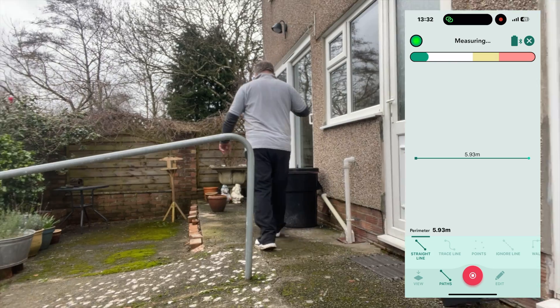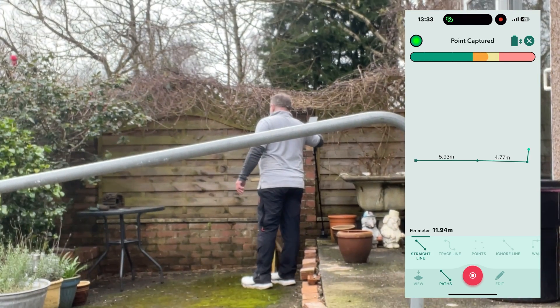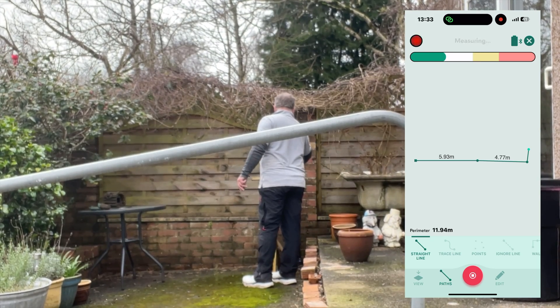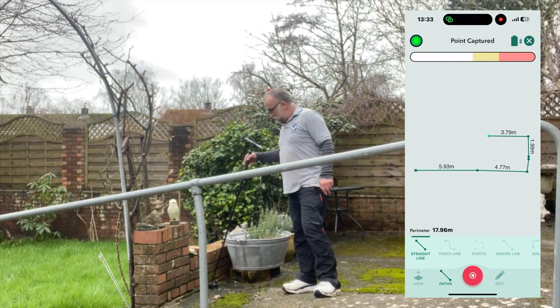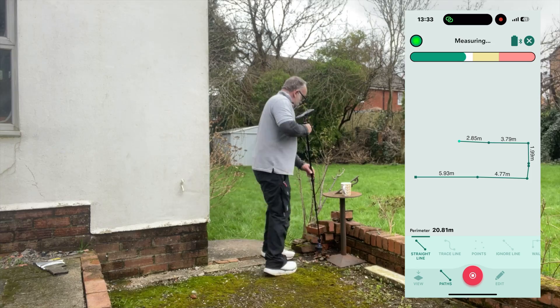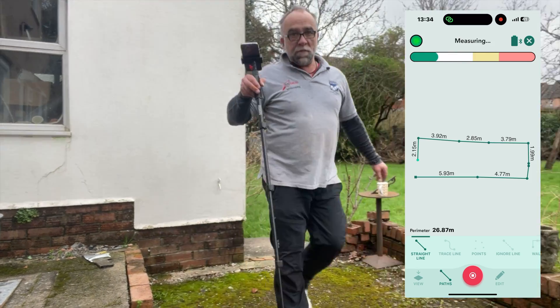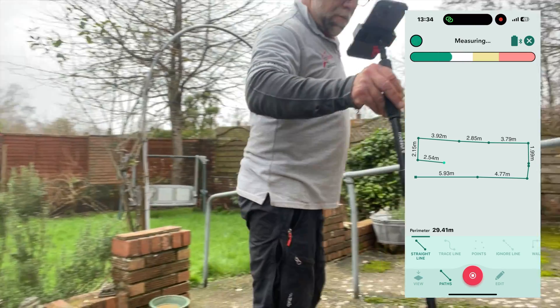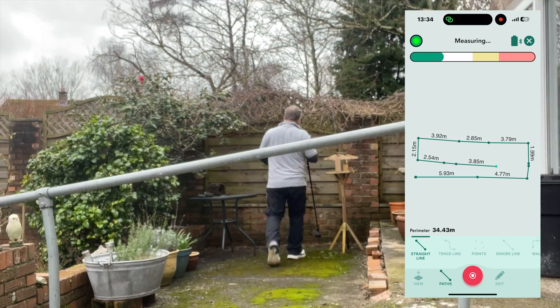Now we're going to try the volume feature, so we're going to walk right around the patio and place lots of marks. I'm just planning my route — no rush. I figure out where I'm going next, plunk the marker down. If there's an obstacle coming up, no problem — just walk around it and the Mosier will know what line to take.